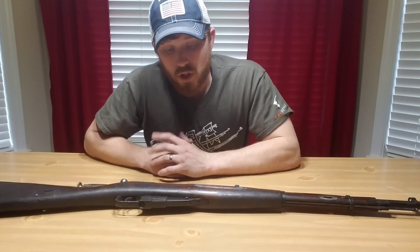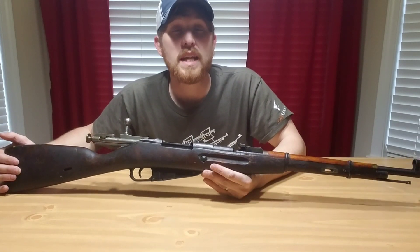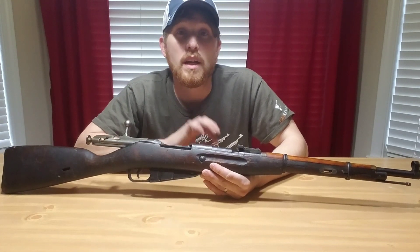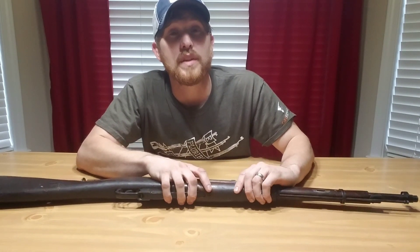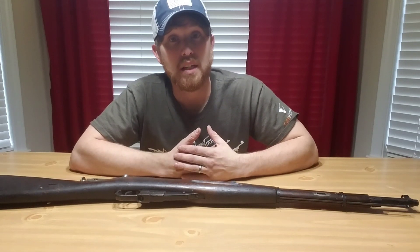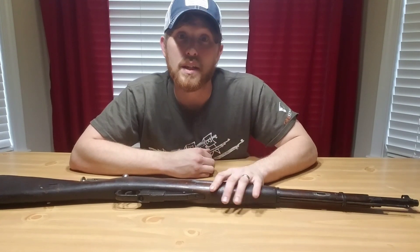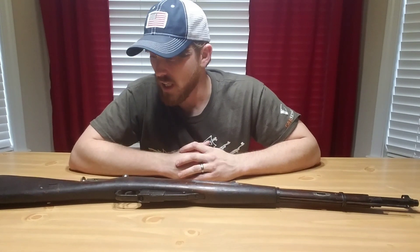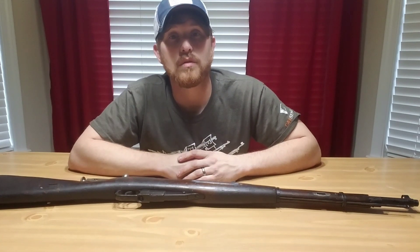Anyway, what I have right here is a Russian M38 carbine, and this one is dated 1941. For those following me, I already have an M38 — I got it in June of 2017 and paid $150 for it, which was a good price. I got this one for a really good price by 2019 pricing. I'm gonna bring you in closer and go over more of what I've got here on the table.